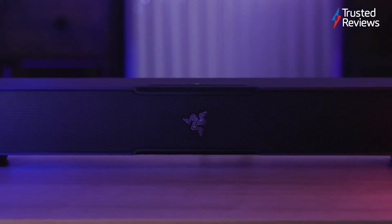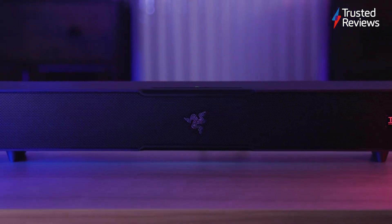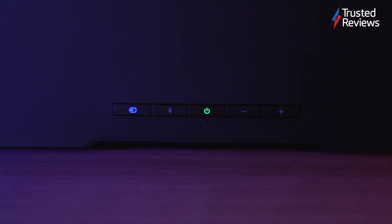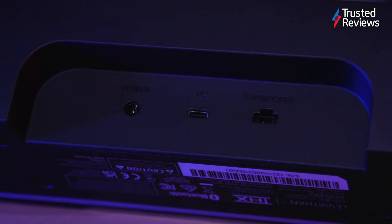The soundbar is pretty compact, meaning that it should fit underneath your gaming monitor or under your TV without drawing too much attention. The Leviathan V2 can be connected via low latency Bluetooth 5.2, so you can easily connect to your PC or mobile, or using the USB audio input.